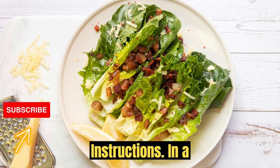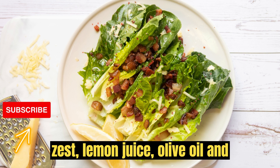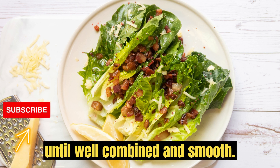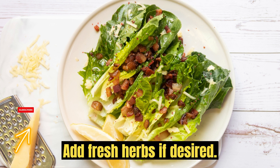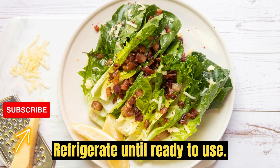Instructions: In a bowl, combine Greek yogurt, lemon zest, lemon juice, olive oil, and minced garlic. Whisk until well combined and smooth. Season with salt and pepper to taste. Add fresh herbs if desired. Refrigerate until ready to use.